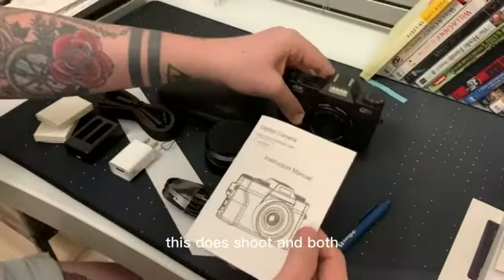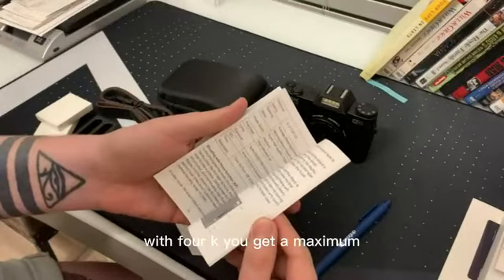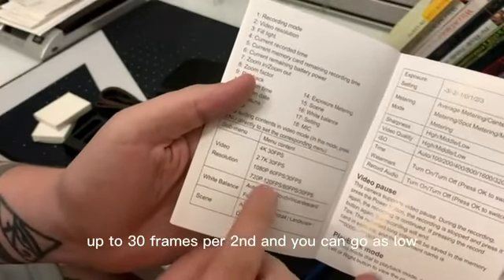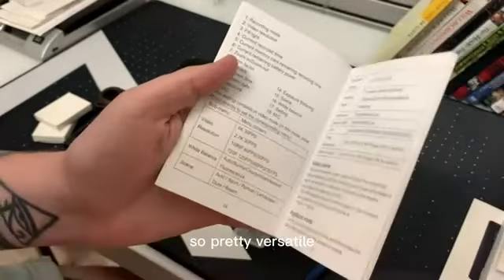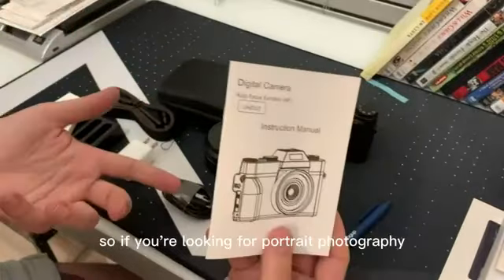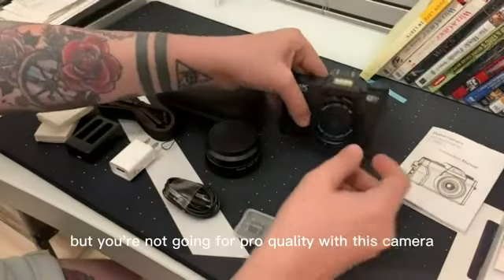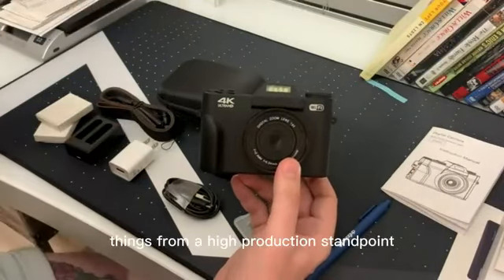This does shoot in both picture and video mode. With 4K you get a maximum resolution up to 30 frames per second, and you can go as low as 30 frames per second with 720p. So pretty versatile, and it works for a bunch of different modes. If you're looking for portrait photography, landscape photography, or even action shots, it's pretty versatile.